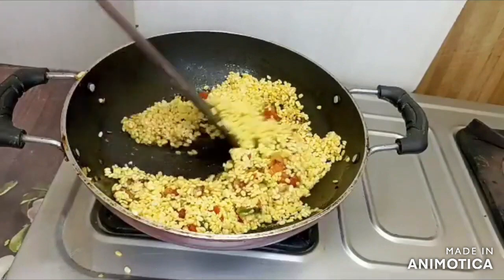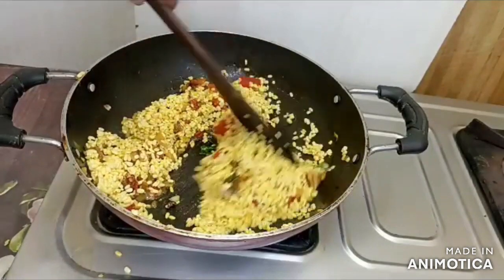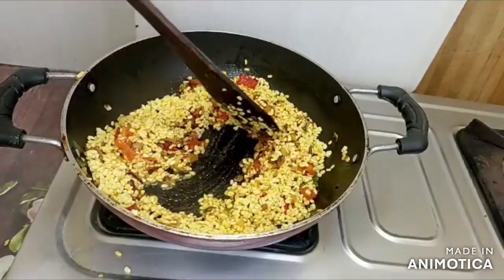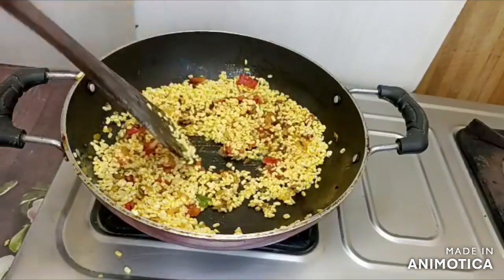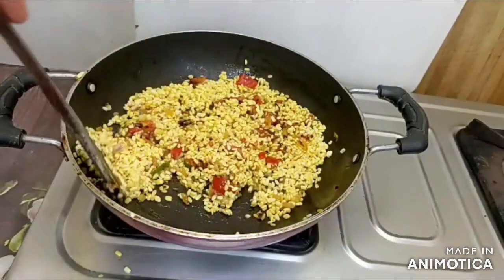If you don't have any vegetables in your house or you want to make something quick, it will be easy to prepare. It feels very tasty and it is a very healthy recipe. So you must try this.